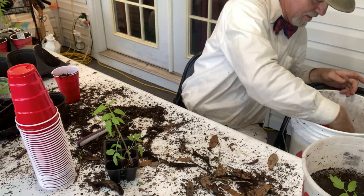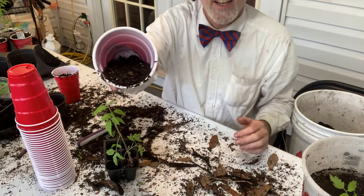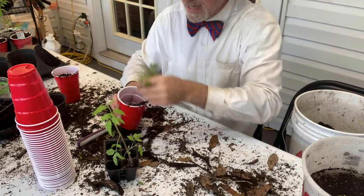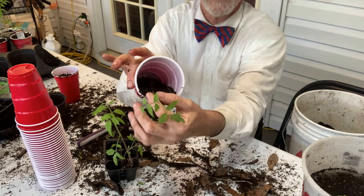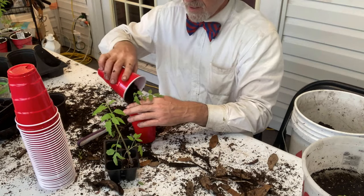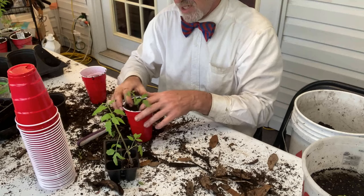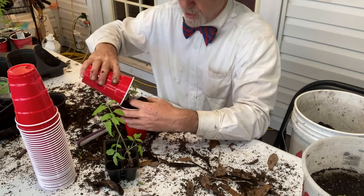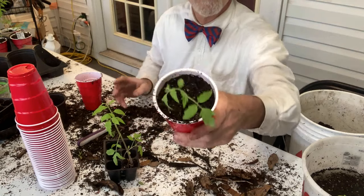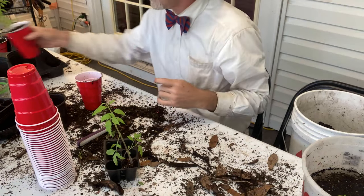I'll fill a cup kind of halfway, then I can actually lay the plant down inside there on top of the soil, and then just fill it in. It doesn't matter if it doesn't stay perfectly in the center — I try to keep it there to keep everything centered and make my OCD happy, but it doesn't have to be. It's not rocket science; don't make it rocket science.